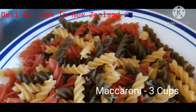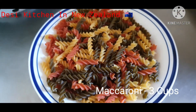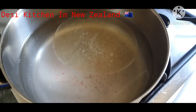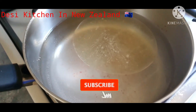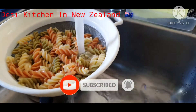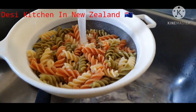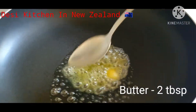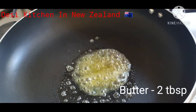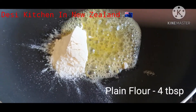We have got 3 cups of macaroni. The macaroni was running out, and my mom said we would not be able to make it, but we managed to get 3 cups. We took the macaroni and put it to boil in a pan.